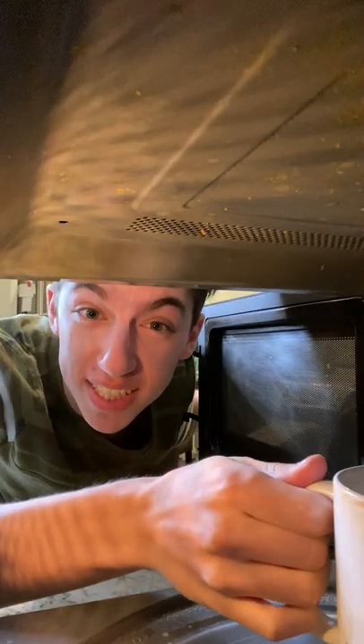How to make a chocolate chip cookie in the microwave. Put one tablespoon of butter into the mug and microwave for 15 seconds until melted.